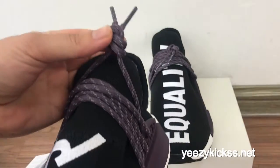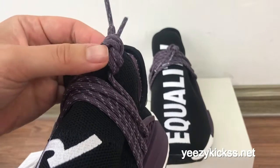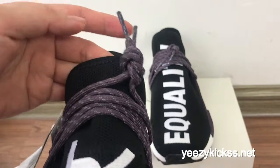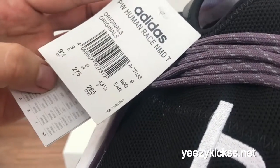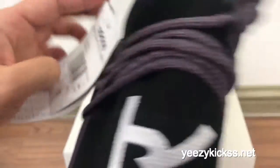Check the laces — it's a purple colorway, and you got the gray dots on the laces right here as well. And this is the size tag right here, the size is 9 and 0.5.